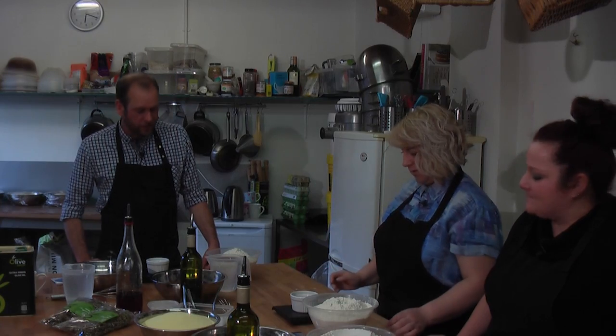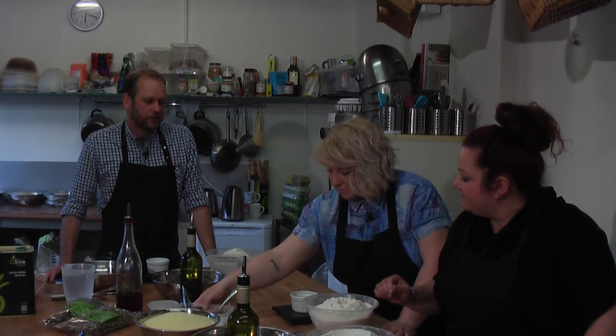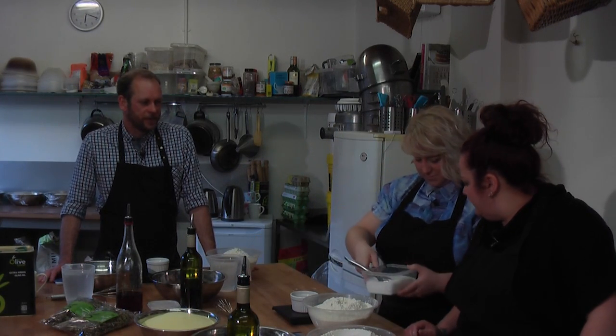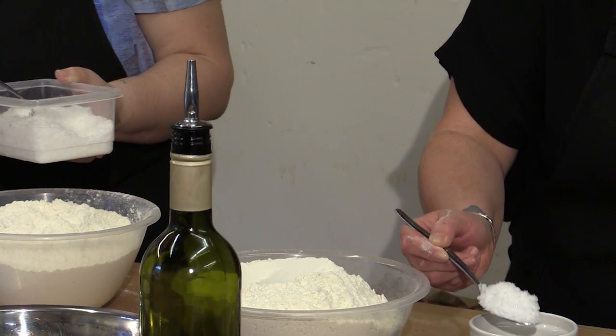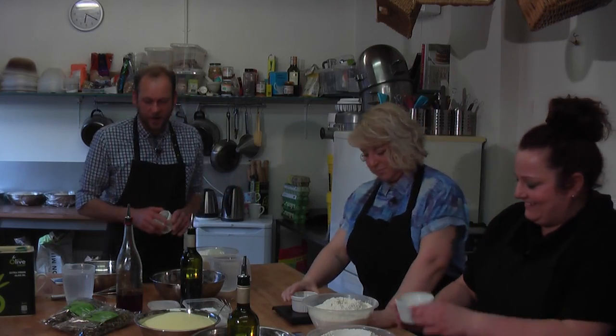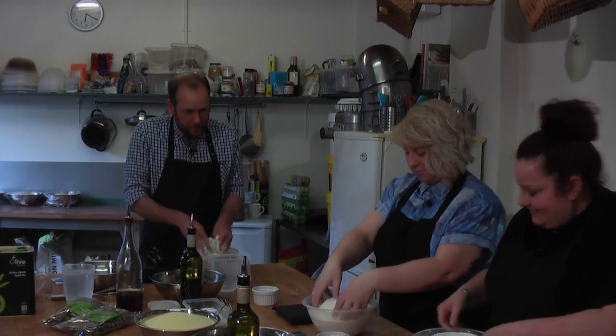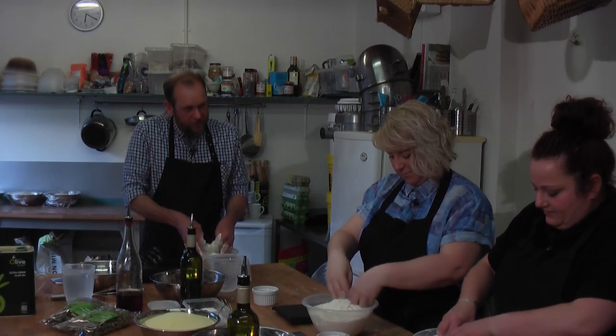Into there we're going to measure 20 grams of salt — the salt's in here, it's modern sea salt — just a big spoonful and a bit more. You can tip your salt into your flour now, and then just slightly disperse it through. Try and keep most of it in the bowl.